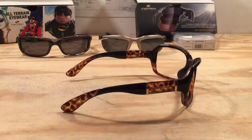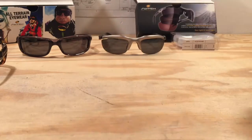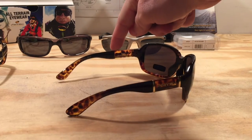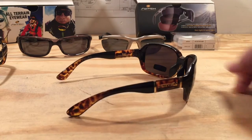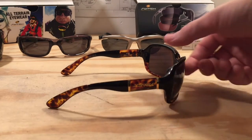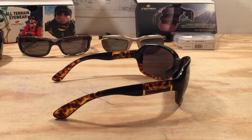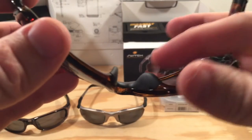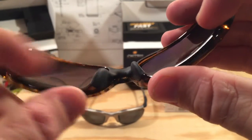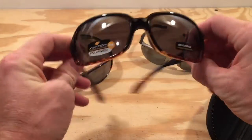The frames I received were slightly bent, causing them not to sit correctly on your face. Switch immediately replaced them with no questions asked, with another pair bent in the exact same manner. They replaced this pair as well and made sure this time that the glasses were inspected before leaving the facility. This third pair, while not perfect, was certainly the straightest of the bunch. Another issue the bent frames brought to light is that these frames don't have adjustable nose pads, which could compensate for issues like this. If adjustable nose pads are a must for you, then look elsewhere.